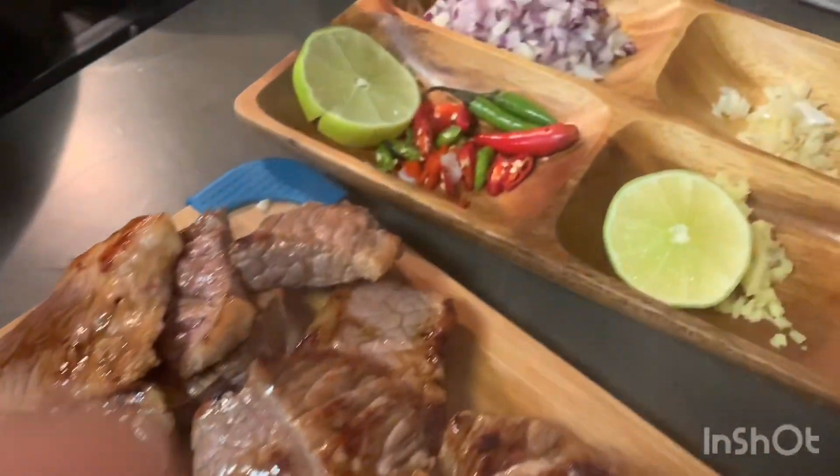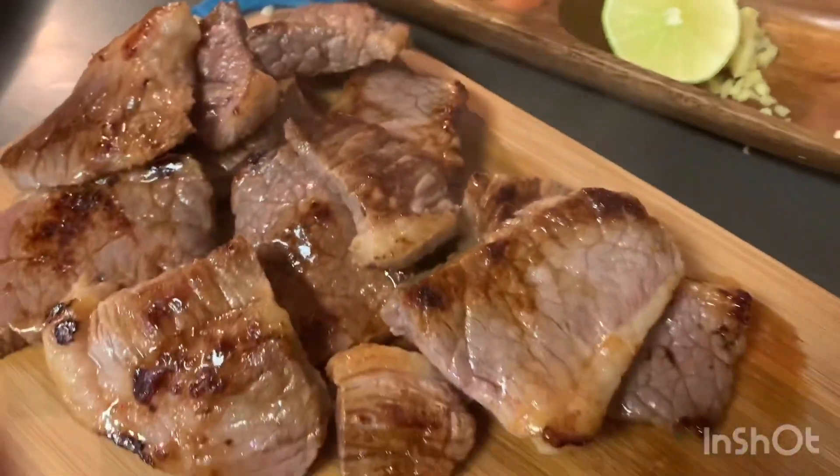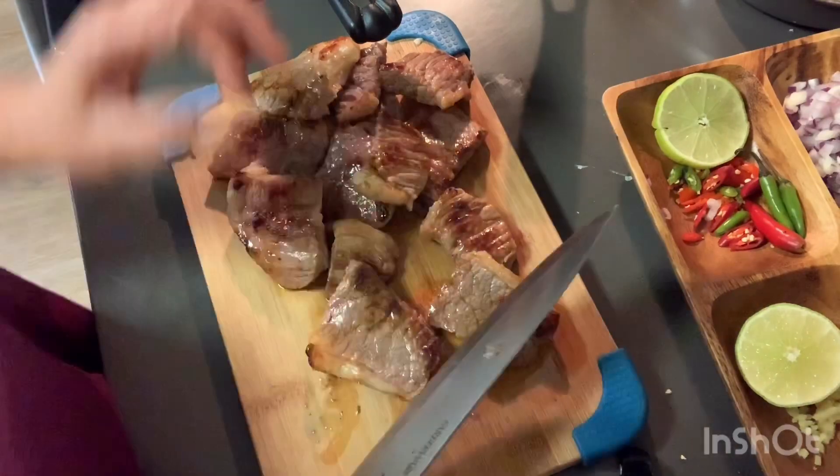Then now my beef is ready, so I'm going to chop them all into pieces. It's just a quick brown color in the pan. Then I'm going to chop them into cubes.